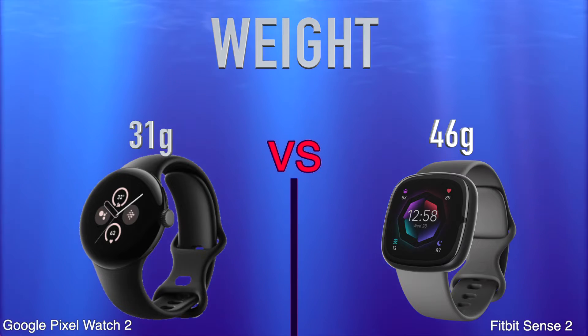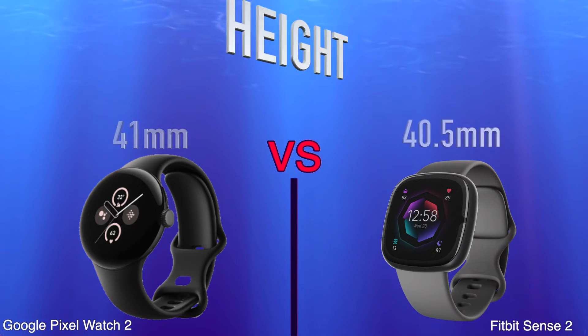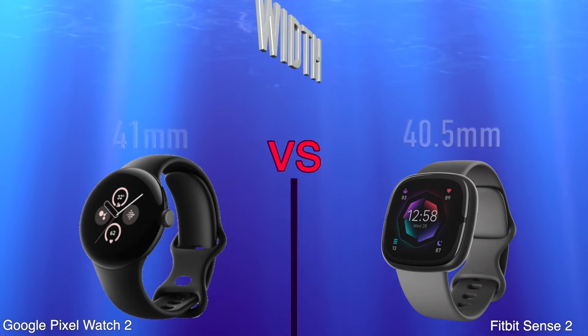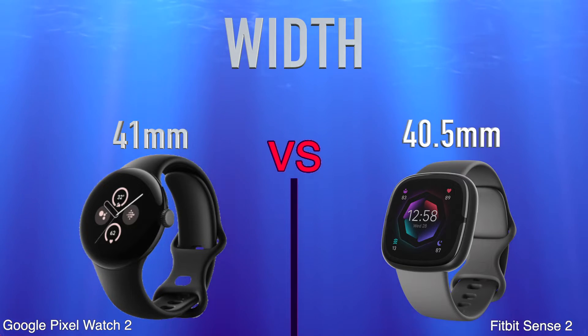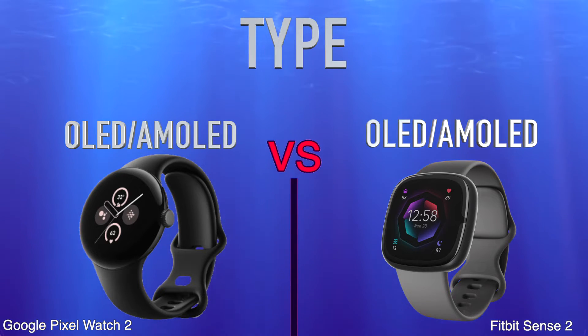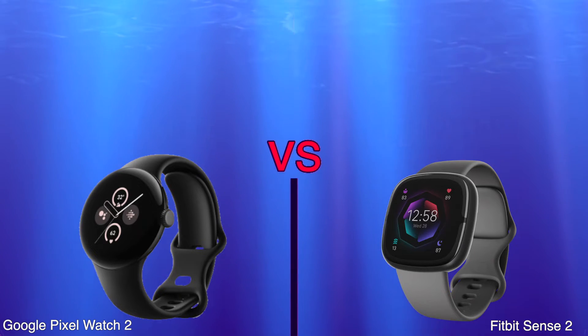Weight, height, width. Display type, resolution.